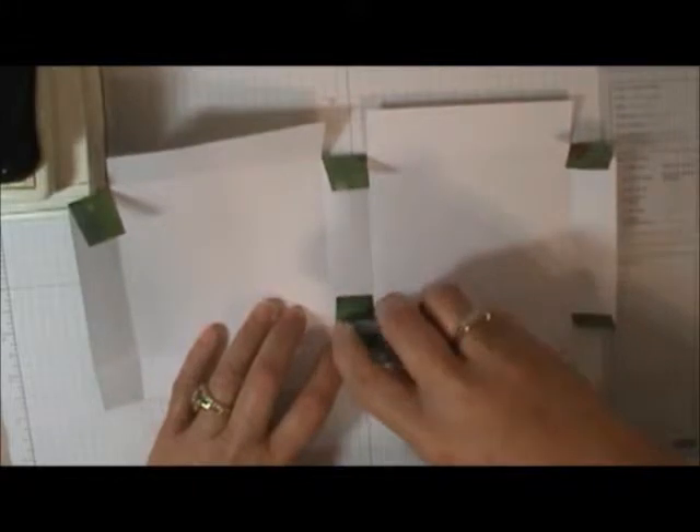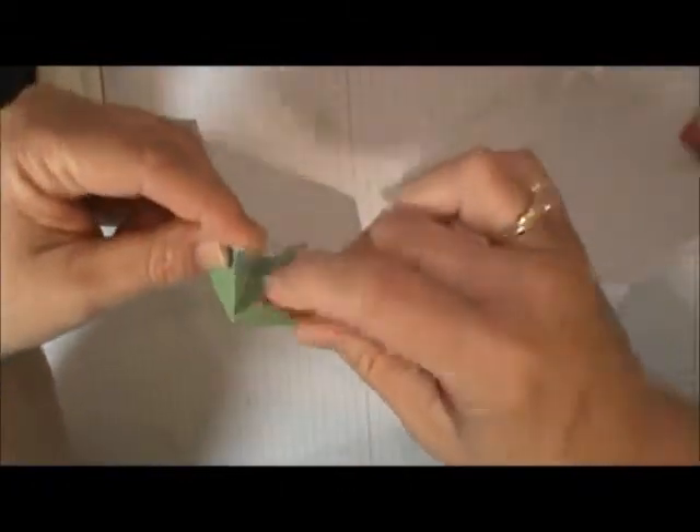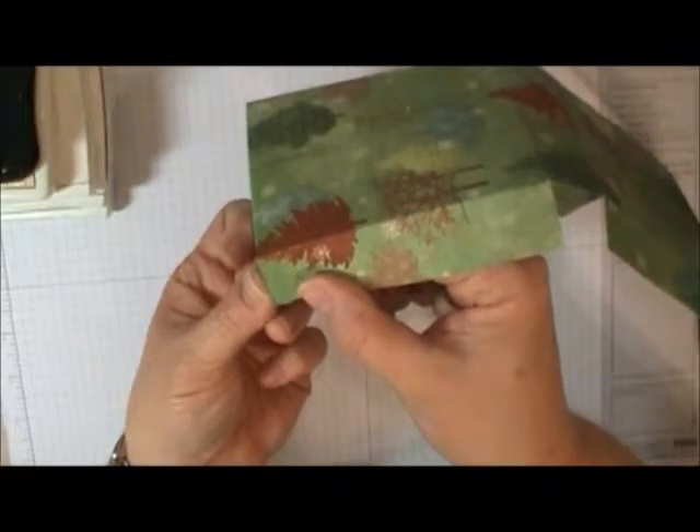Now we're going to attach all of these — simply fold these in and meet that folded edge with the cut edge, and stick them down. Same thing over here: meet your folded edge with your cut edge. Things don't always come out perfectly even, but that's all right. Here in the middle, it doesn't matter which side you stick it to — just pick one and be consistent.